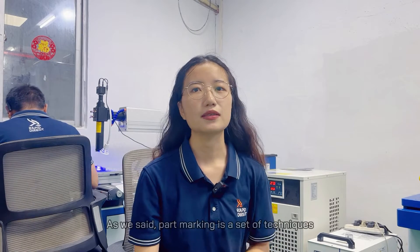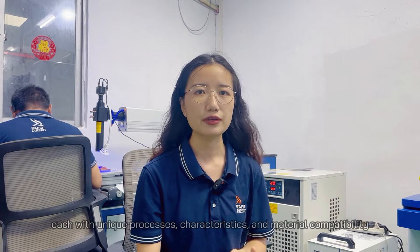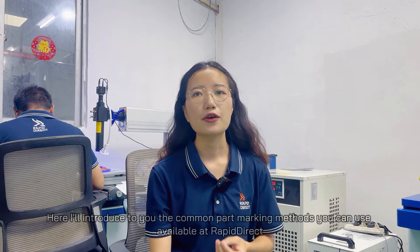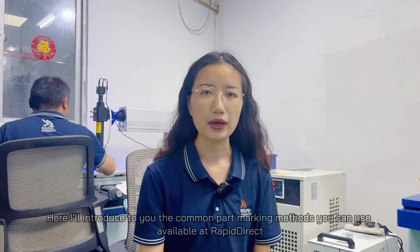Part marking is a set of techniques, each with unique processes, characteristics and material compatibility. Here, I will introduce to you the common part marking methods you can use, available at Rapid Direct.